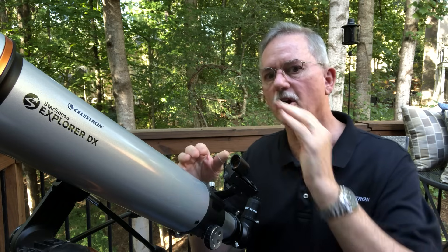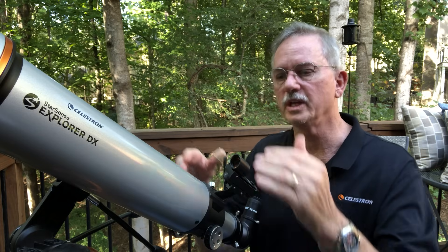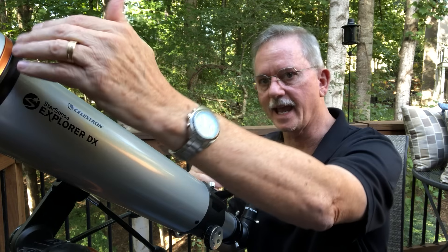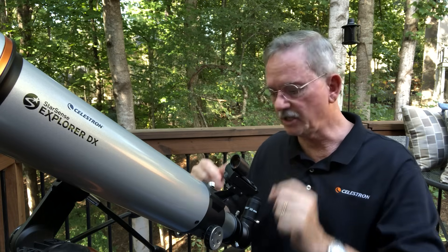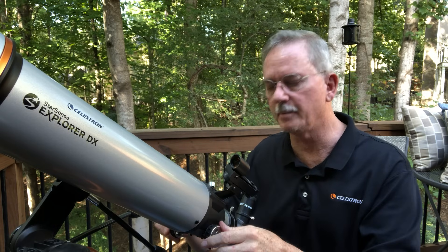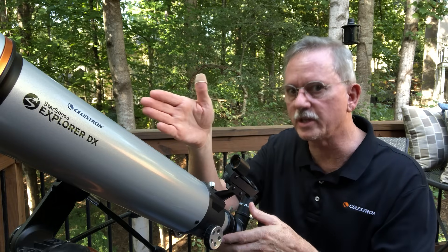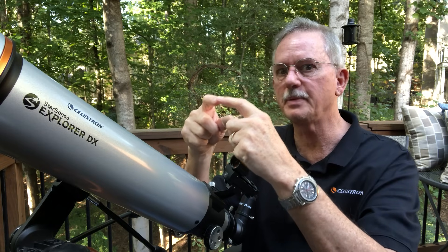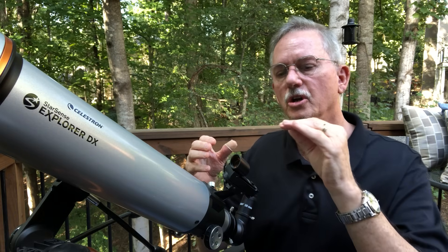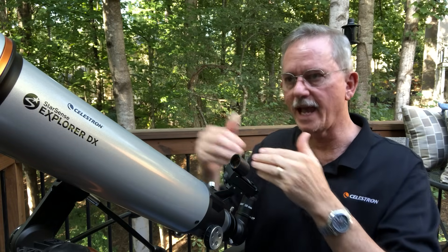I mentioned this is a refractor, but there are other telescopes on the market. A Newtonian is a larger tube with no lens in the front and a mirror in the back, with a diagonal up at the top instead of at the back. It still has a similar-style focuser with a draw tube that moves in and out with a gear knob, and it works exactly the same way. You align it the same way — look down the tube, put the lowest power eyepiece in, and use the knobs to get it sharp.